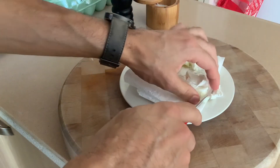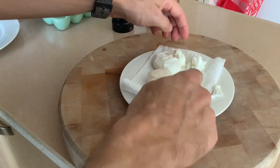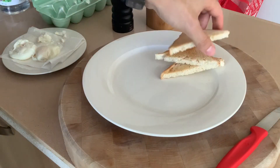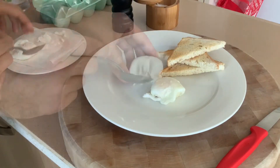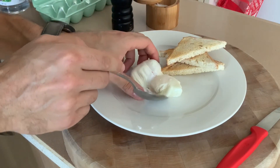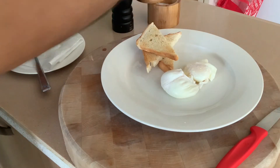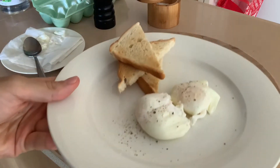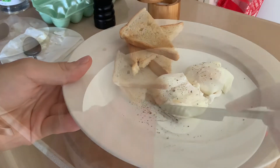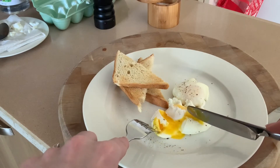You can trim off any tail pieces of the egg to give it a nicer shape. Get some bread, get them on a plate, season with salt and pepper, and you've got beautifully delicious poached eggs. You could easily use them for eggs benedict, avocado toast, a salad — you name it. Look at that, pretty nice.